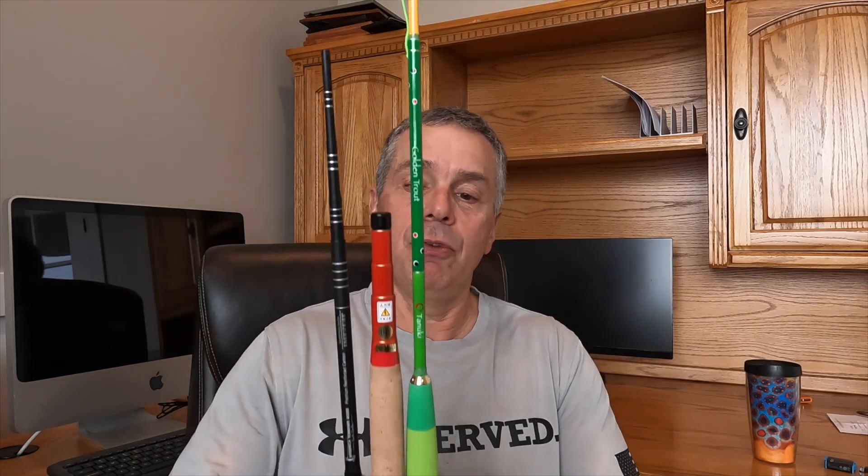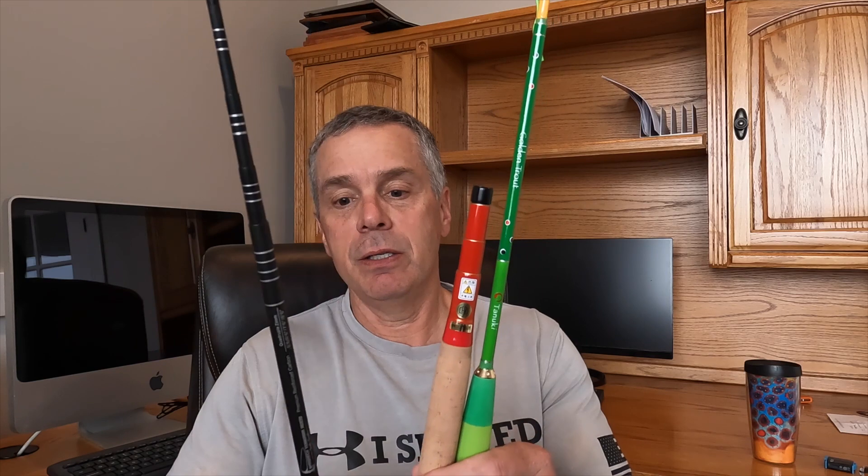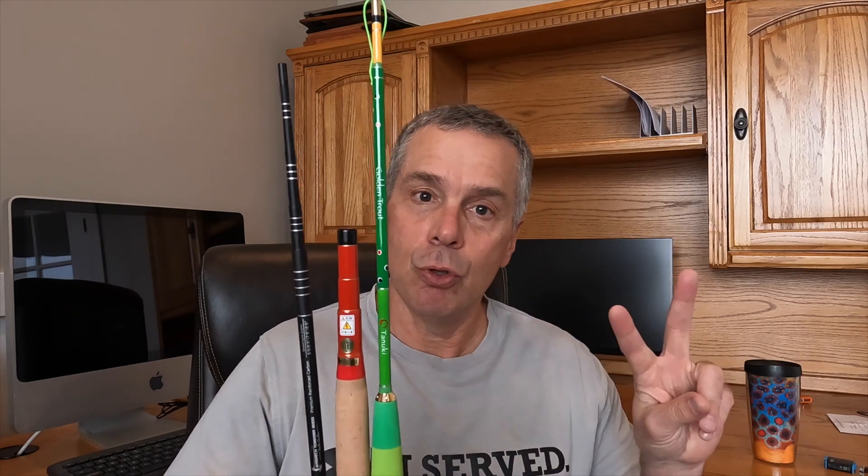Most people are aware of this, but a zoom rod is a multi-position rod, so it can be fished in several positions. They've been around for a while. A lot of people think Tenkara USA — you know, the Sato and Ito — were some of the early ones, but actually Chris Stewart from Tenkara Bum had imported some from Japan even before that. I've got a few examples here: the Tanuki Golden Trout, the Tenryu TF39TA, and the Wasatch Tenkara Rod Darth Quattro. The Tanuki is a two-position rod, the Tenryu is a three-position rod, and the Quattro — hence the name — is a four-position rod, the first of its kind.